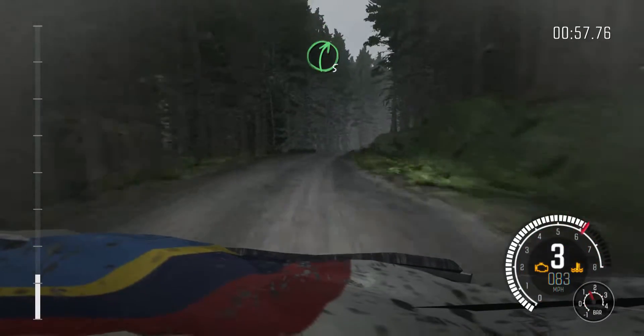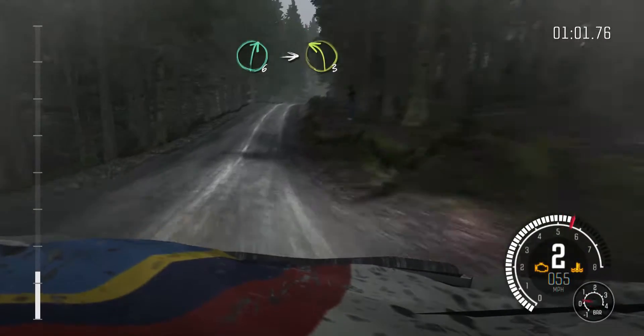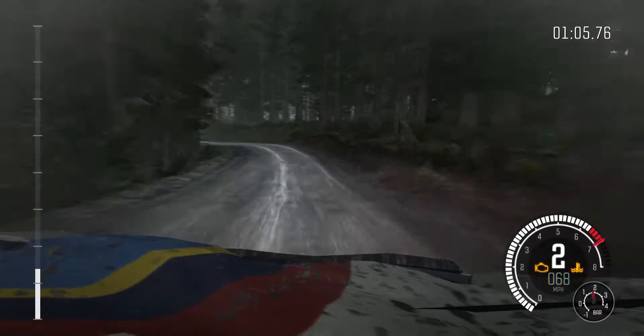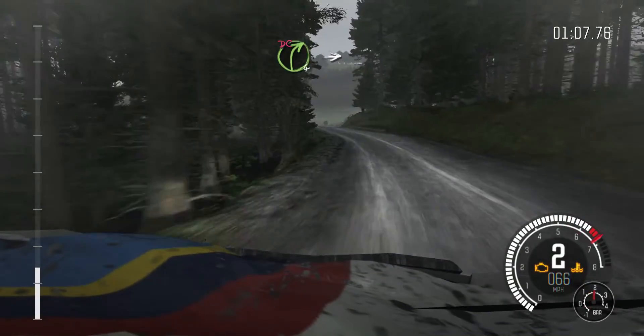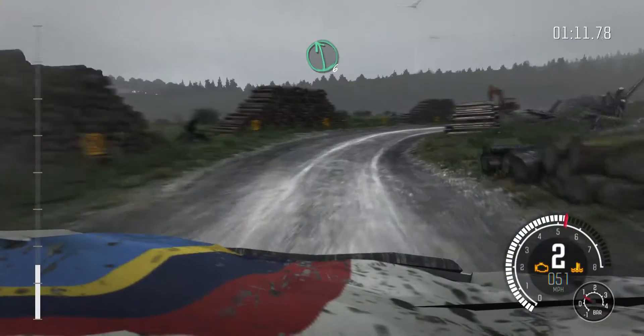And right 5 continues over crest, right 6 over crest into left 3 long. And right 4 don't cut, into caution, right 4 long, logs don't cut, 60.